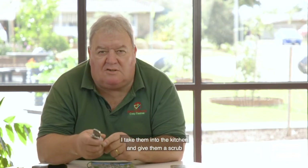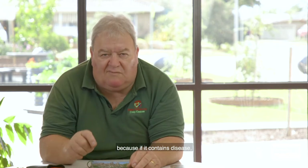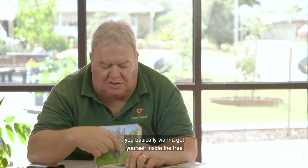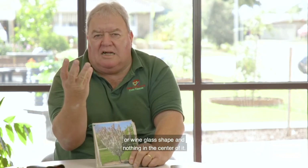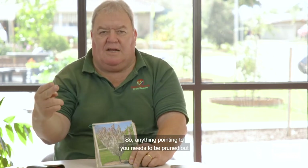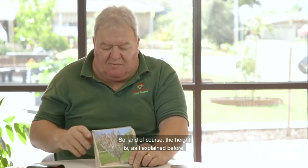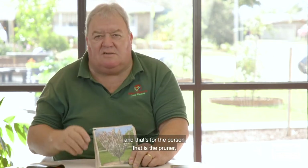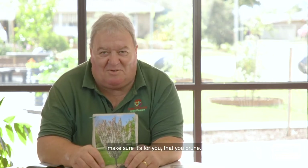On a daily basis after using secateurs, I take them into the kitchen and scrub them with a scourer to get that gum and sap residue off — because if it contains disease, I don't want to spread it. Back to pruning to outward-facing buds: you want to get inside the tree and cut out anything pointing toward you. The height should be as high as you can reach standing flat-footed — and that should be the height of the person who is actually doing the pruning.